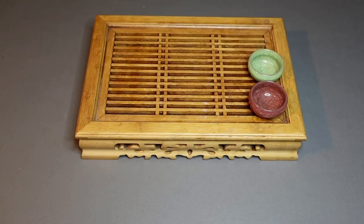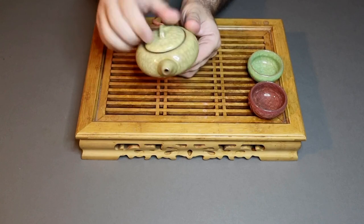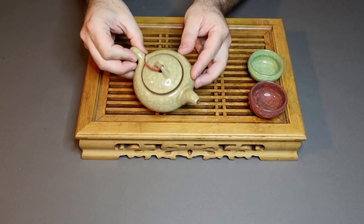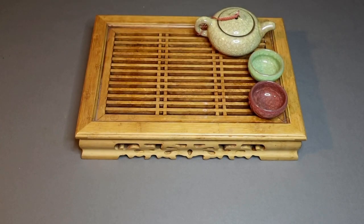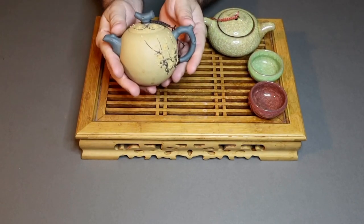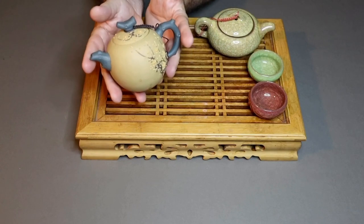We then have the teapot. This again is made of Yixing clay with an ice glaze to match the cups, and it's designed for making tea, as is this one, which is a different style. This one is a little closer to the traditional style, which is called a Gaiwan.